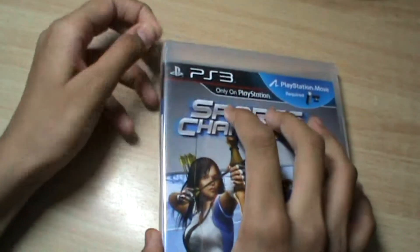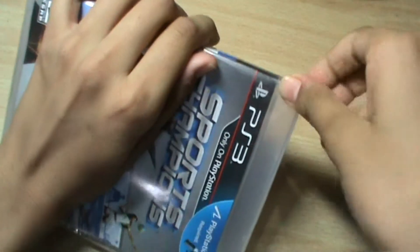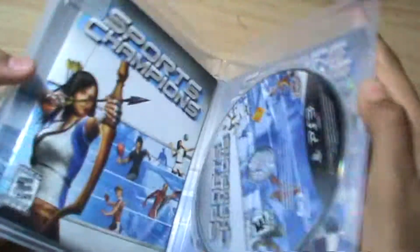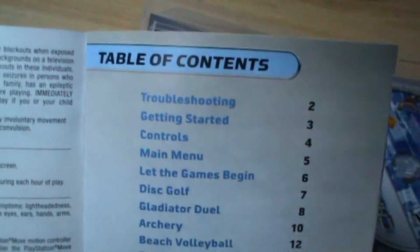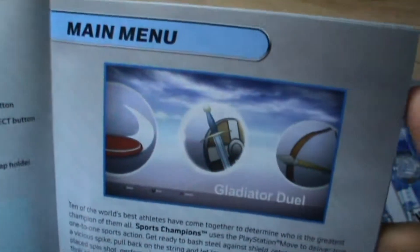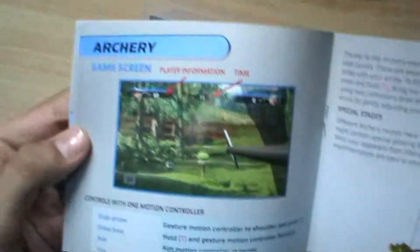Now let's open the cover. Opening it up, we get the user manual on the left side, covering the Move controls, table of contents, getting started notices, troubleshooting and warnings, the main menu interface, event selection, and 'Let the Games Begin.' There is also other information about the various games, including archery.